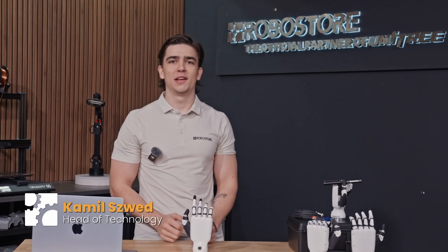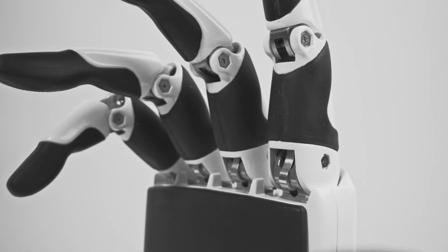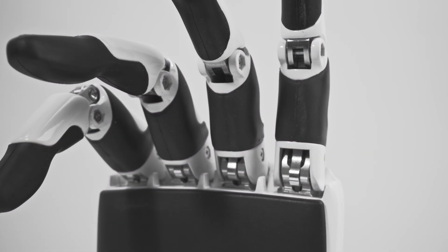Hey guys, it's Camille from RoboStore and you've got to check this out. This is the RH-56 DFQ 5-Finger Dexterous Robotic Hand from Inspire Robots, now available at RoboStore.com.